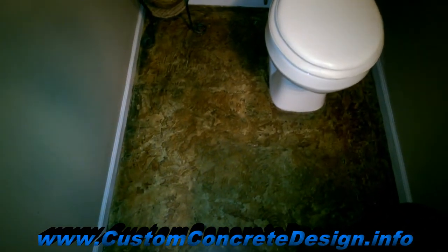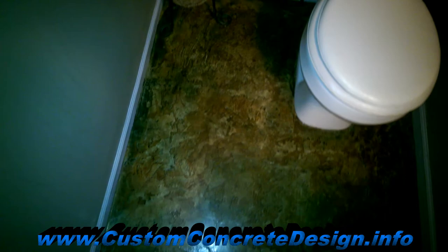Started our concrete process from there — just a small bathroom. Put a nice texture on it, gave it a couple coats of our acid stains, did a little antiquing as well. And then we put a clear epoxy over the top of it. Not really a lot to show here, but this is how it turned out.